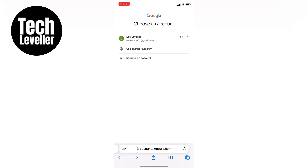Remember, removing the account doesn't delete you entirely. All the information associated with the account will still be there. If you wish to use the account again, simply sign in when you're ready. I hope this tutorial helps you remove your second Gmail account from your device. If you have any further questions, feel free to leave a comment below. Thanks for watching, and I'll catch you in the next video.